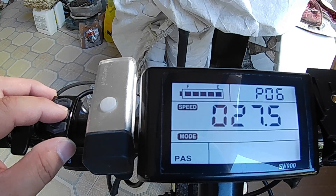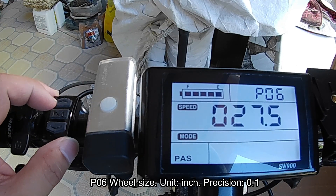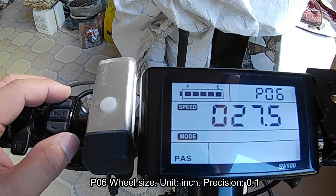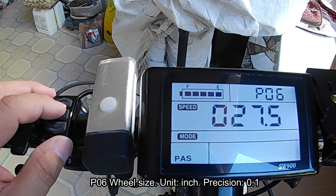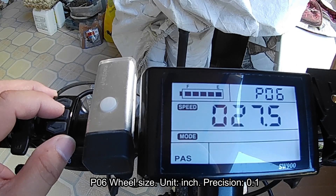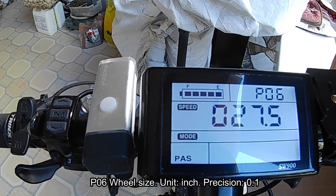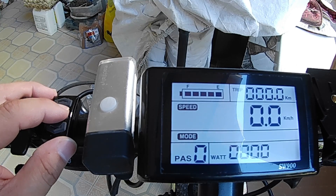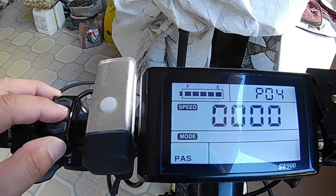P06 is also very important — it is the wheel size. Mine is set at 27.5 because this is an MTB. It depends on what wheel size you're going to use. If you set it wrong, the mileage and kilometer ratings will be incorrect, so make sure to set it to the correct one.